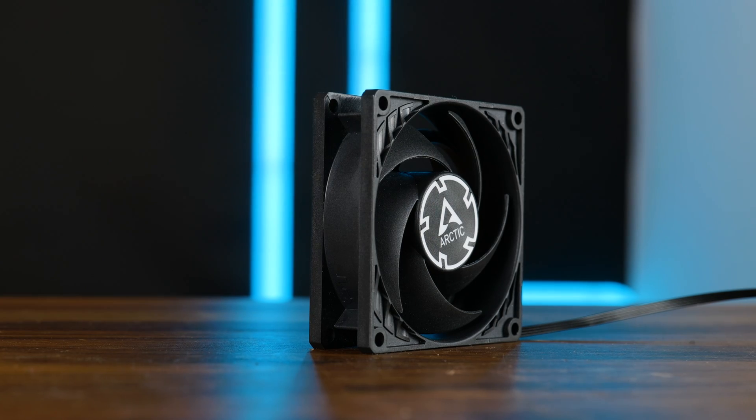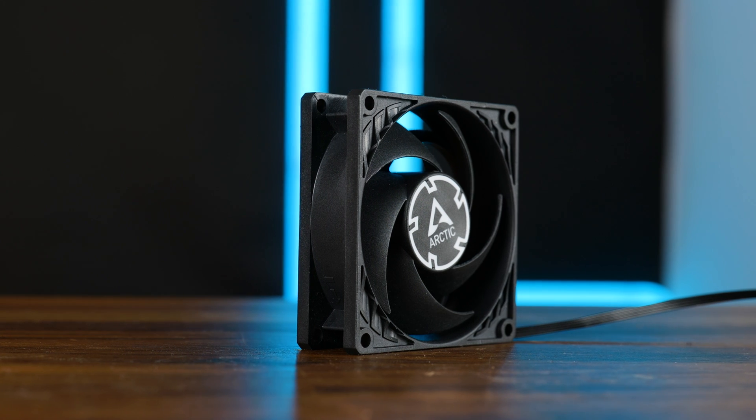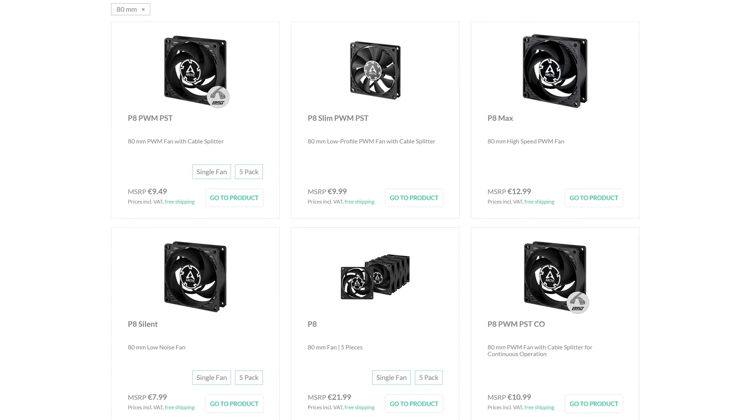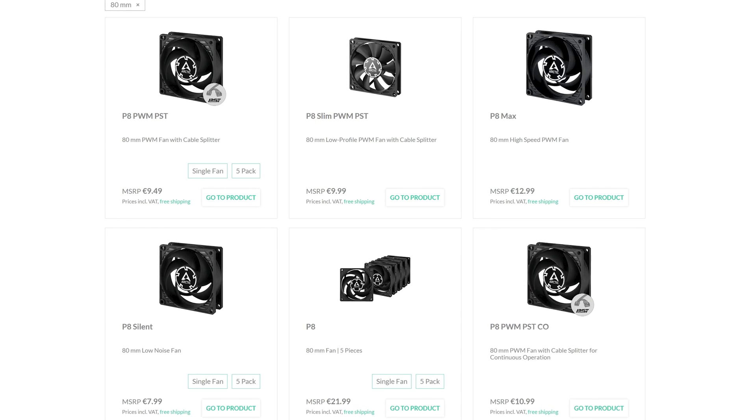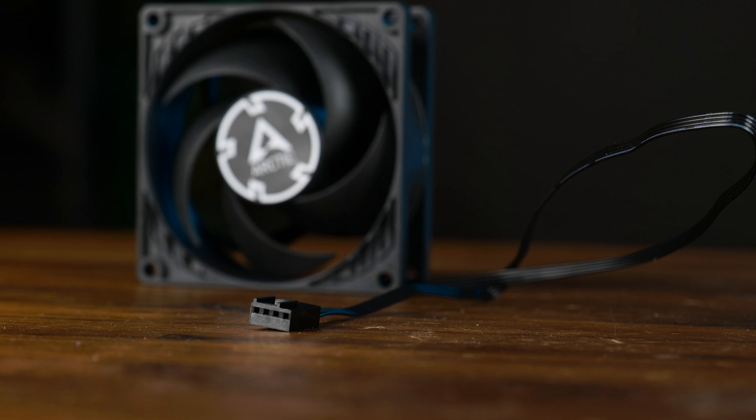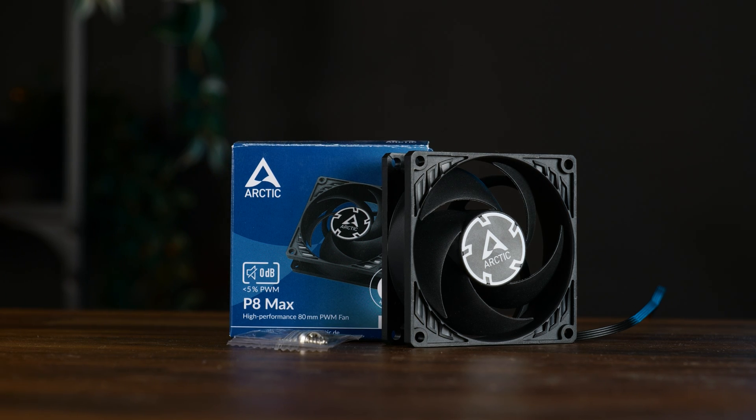This is the Arctic P8 Max, the very, very quick spinning version of the P8 Silent we looked at before. Compared to the other ones, this one is very easy — there is exactly one version. The Max. This one comes with a 400mm long PWM connection and a bag of screws, and that's it.